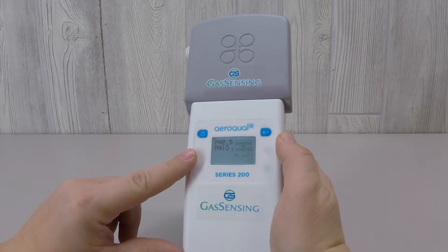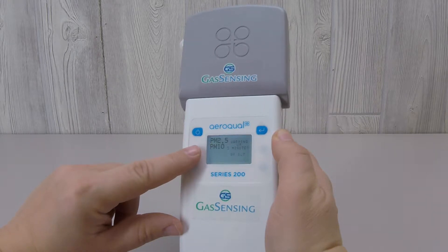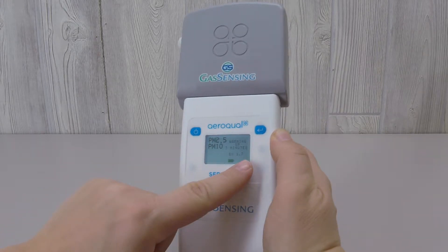The next screen shows the type of sensor that is plugged into the base, in this case the PM sensor. This screen also indicates that the sensor is in the initial three-minute warm-up phase.